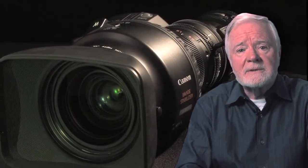I'd like to speak to you today about a new high-definition portable lens, unique in that it's the world's first high-definition lens with built-in optical stabilization.